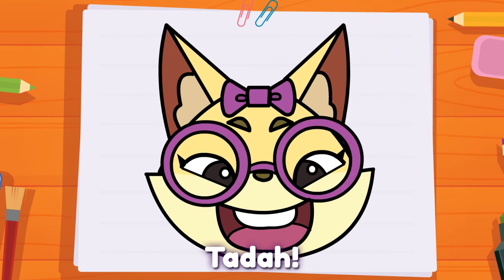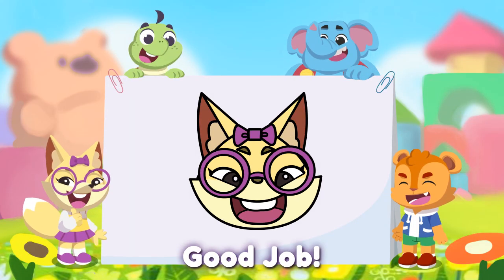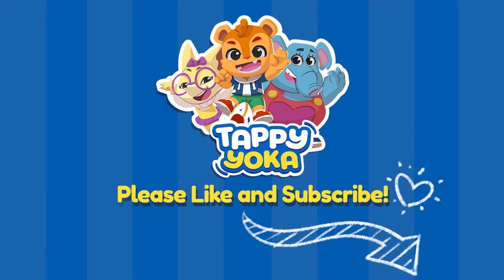Ta-da! It's me, Phoebe the Smart Fox. You did it! Good job! Let's draw again next time. Bye! Please like and subscribe.